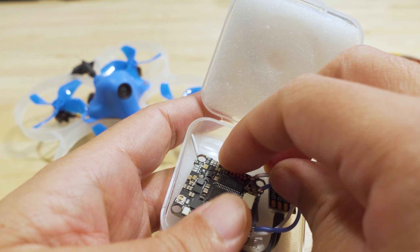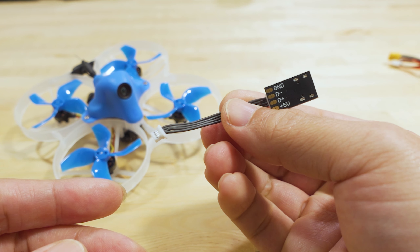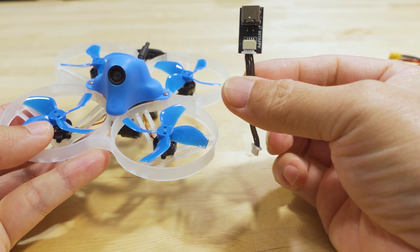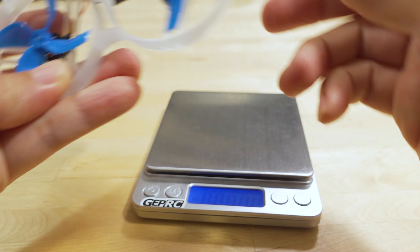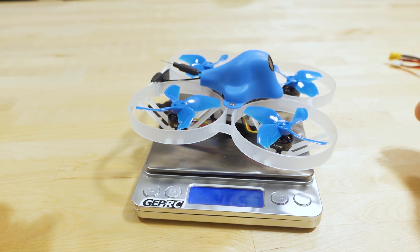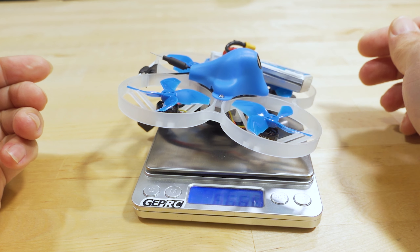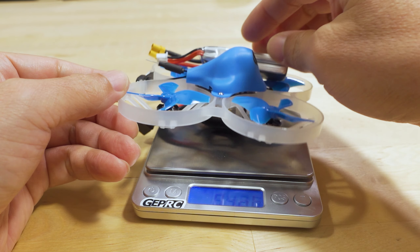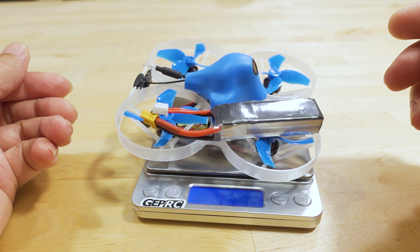That's what the board looks like — I'm not going to take it apart to show you. This is the USB connector that plugs right into the side — obviously you're not flying around with that attached, so it saves a little weight. Let's see how much this weighs: it comes in at 45.6 grams bare, about 66.6 grams with the 300 mAh battery, and 73.7 grams with the 450.